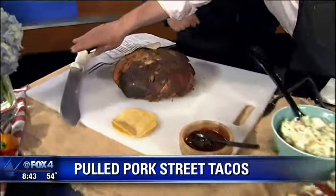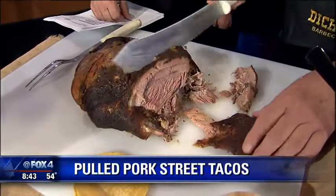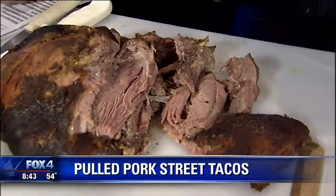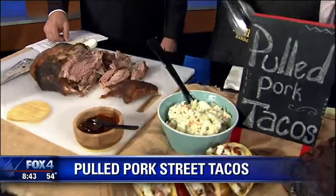Here's what it comes out like. This is the pulled pork right here. Is that gorgeous or not? They say pulled pork because it just falls apart — I can't even slice it. I have a picture that I took before in my wallet, because this is prettier than my wife.